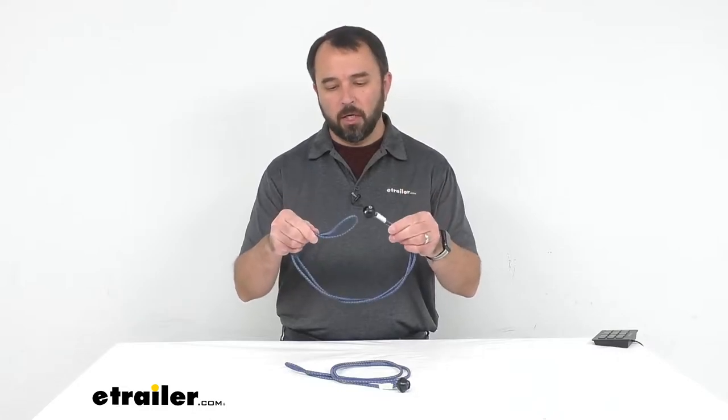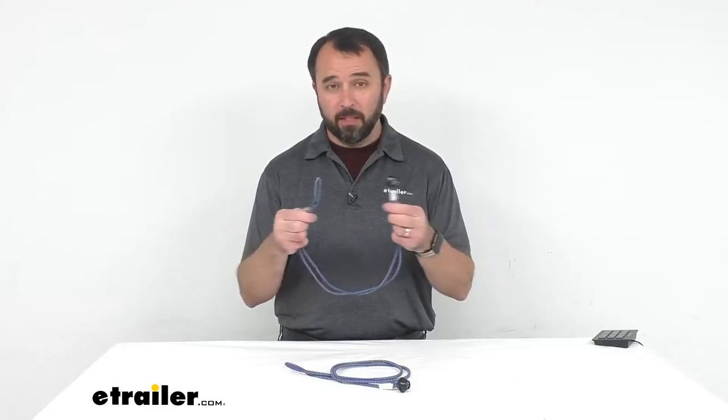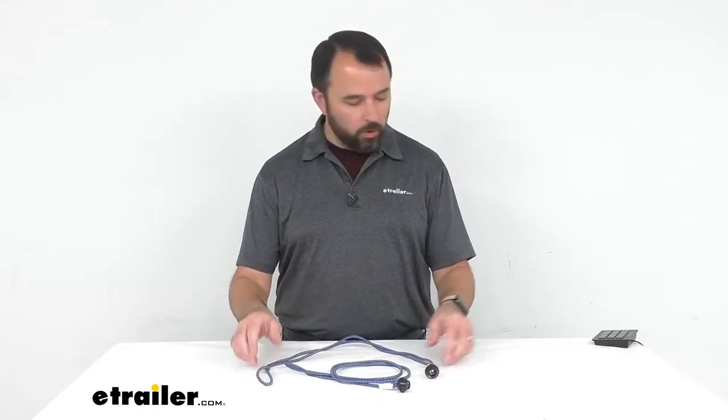Hi everybody, my name is Andy with eTrailer.com and today we're taking a look at Coughlin's 30 inch long sleeping bag bungee cords. If you are looking for a secure way to conveniently attach items such as your sleeping bag or other large items to your backpack, this would be a good solution for you.